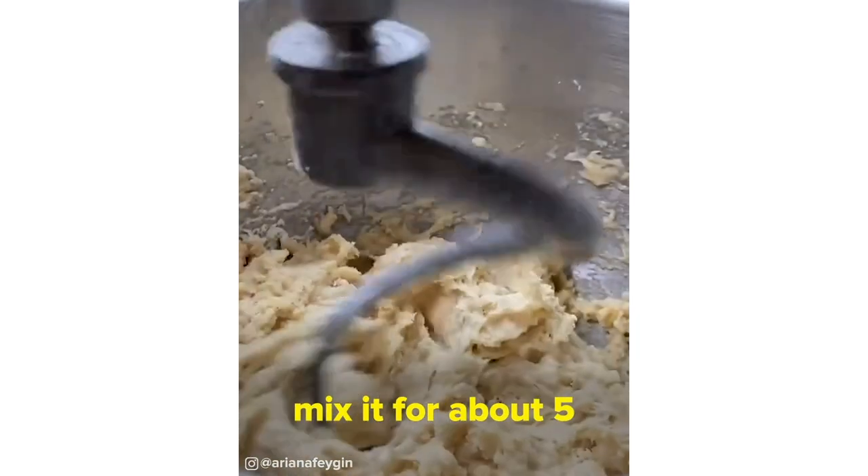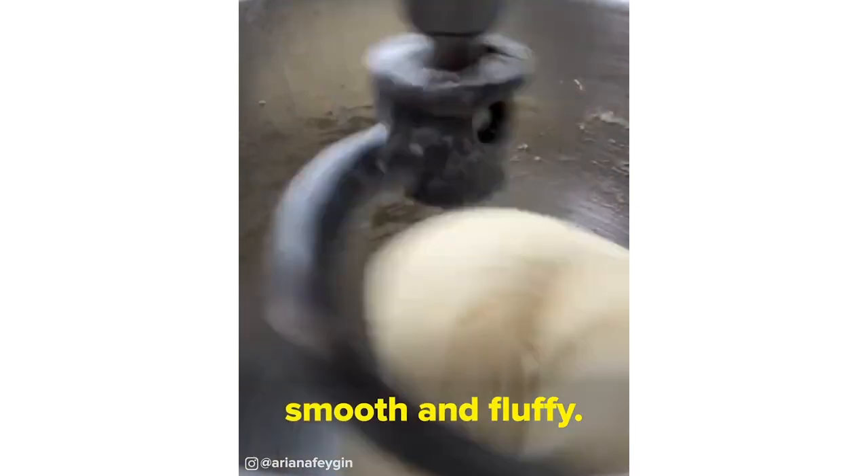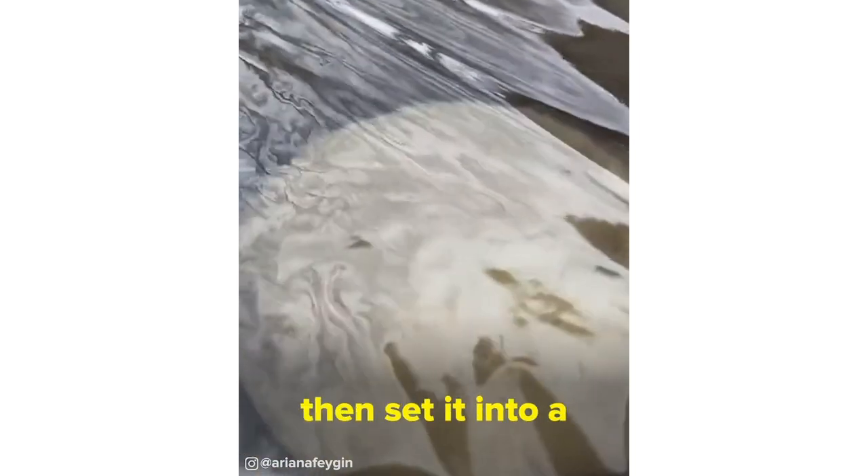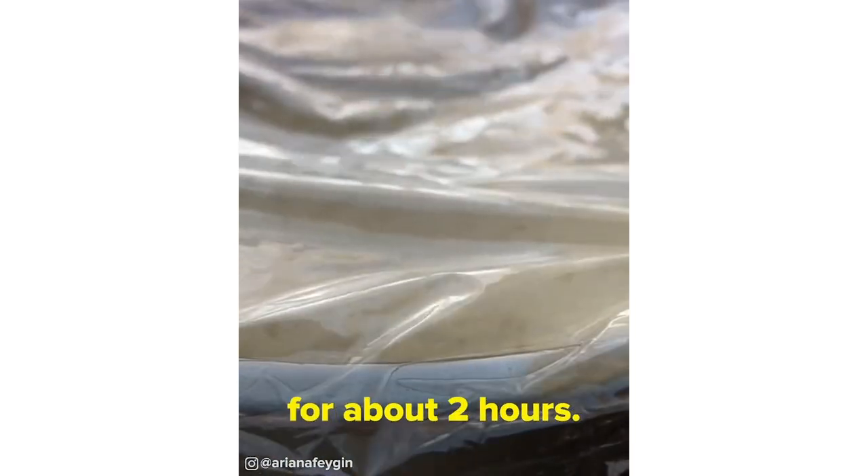Switch over to the dough hook and mix it for about five minutes on setting two, and then about two minutes on setting four. Your dough should be all smooth and fluffy. You can also do these steps by hand, but it's just a little bit of a workout. Cover your bowl with plastic and then set it into a warm place to rise for about two hours.